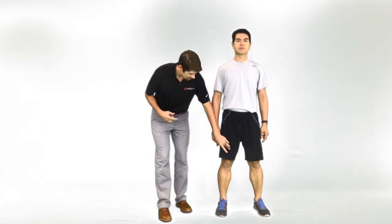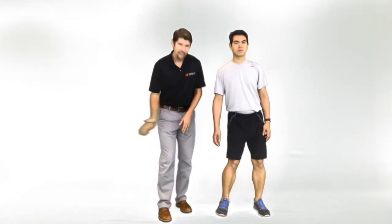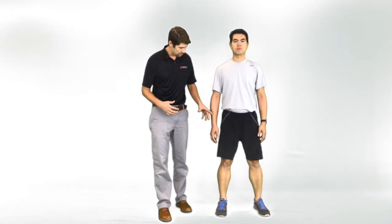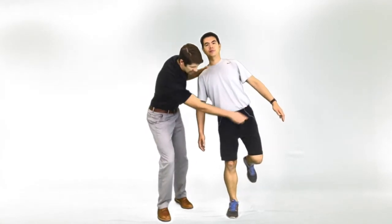When we talk about single limb hopping, there are four predictors we're looking for in the research. One is hip control — primarily we're looking at whether there's any internal rotation of the hip. We're looking at the knee and femur in the frontal plane, so adduction — that movement pattern of adduction and internal rotation. Moving up the chain, we look at postural control: on one leg, do they have any ipsilateral trunk lean or contralateral hip drop?